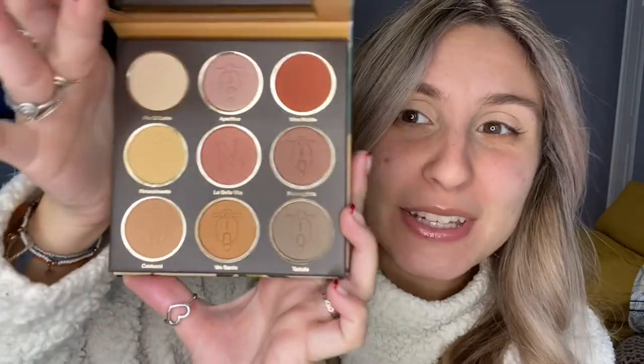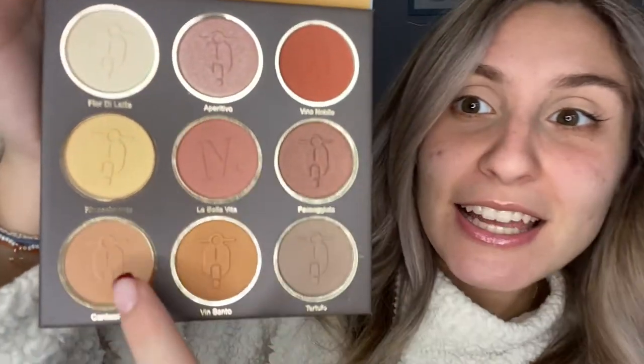The Nomad X Toscana palette is way more my speed — really pretty neutrals, huge pan size. These are so cute — they have little Vespas pressed into them, inspired by Tuscany, Italy. What I'm gonna do, as I always do, is take a natural shade and put it all over the lid. I'm taking Fiore di Latte — all the shade names are in Italian — and packing it on the lid to create a base so the eyeshadows go on smooth and blend nicely.